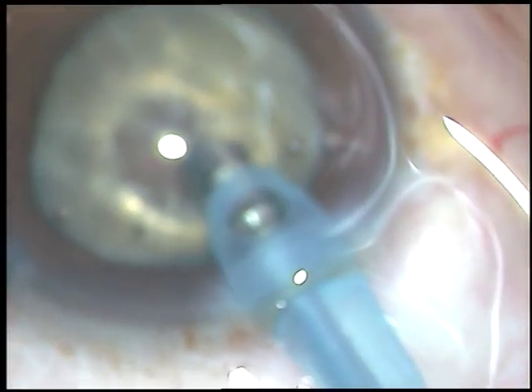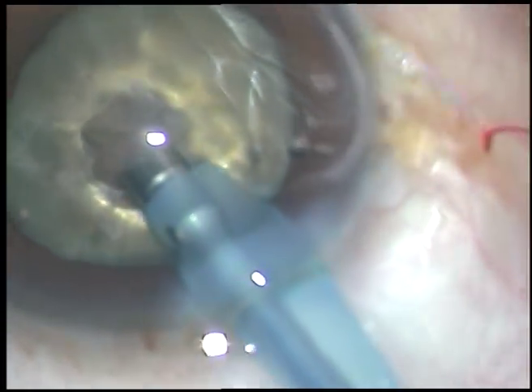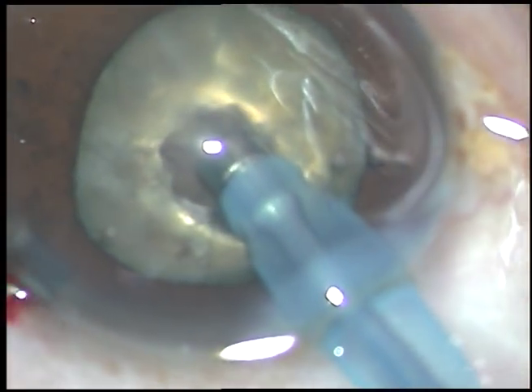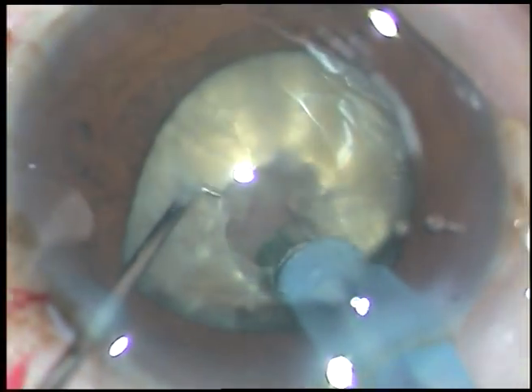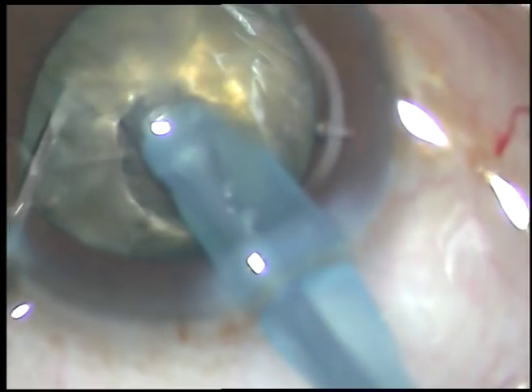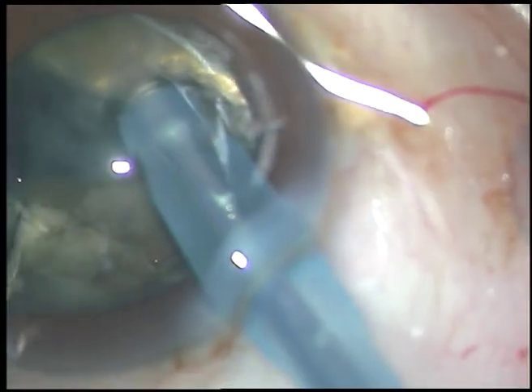Now I turn the tip and I am planning to chop this nucleus. See how I am chopping this nucleus. I hold this nucleus very firmly. And now I chop and separate.